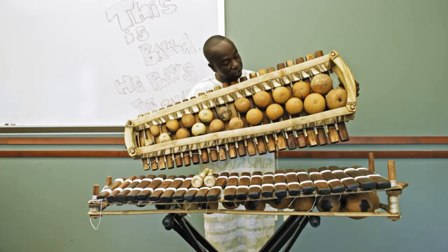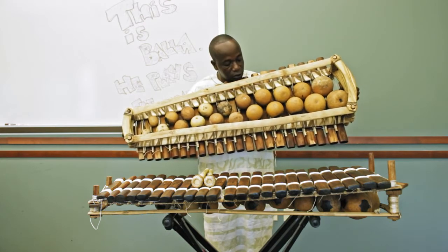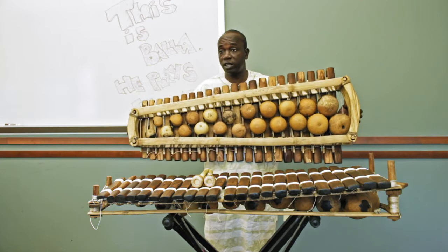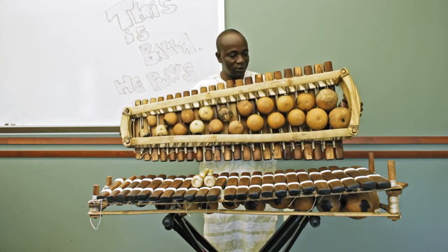The gourds you see here have two holes on them. Those holes used to be covered by a spider web. But since I live here in America, I don't know where to find a spider web, so I've been using the plastic from Whole Foods or Walmart.